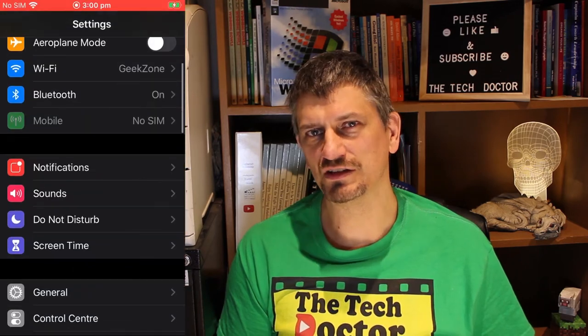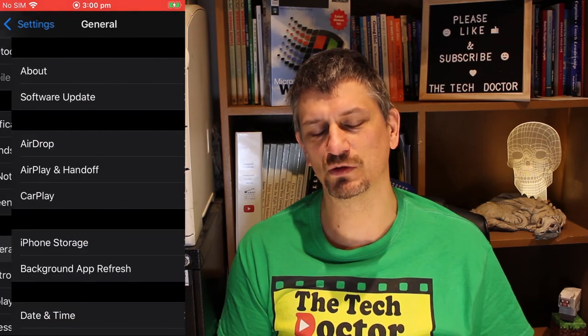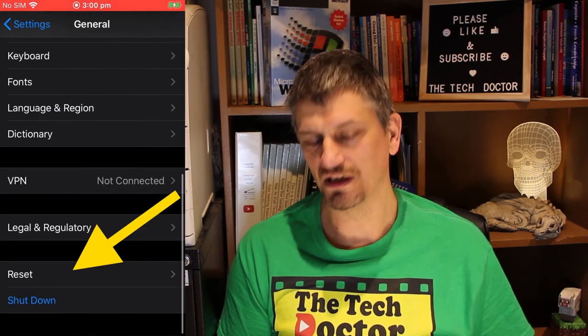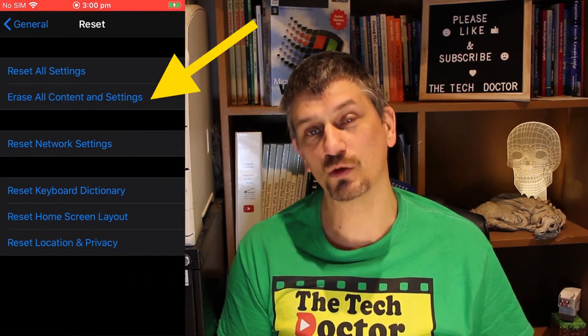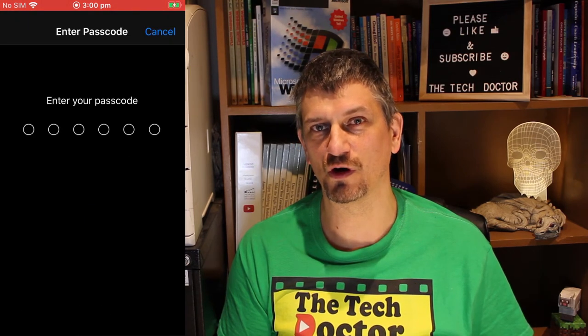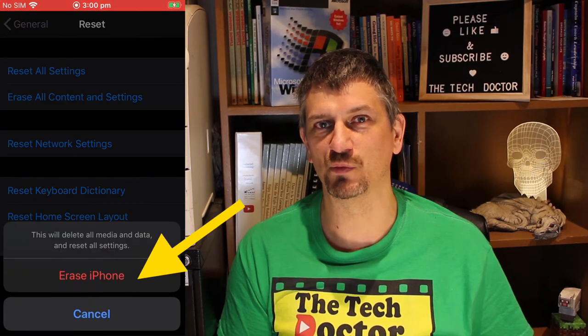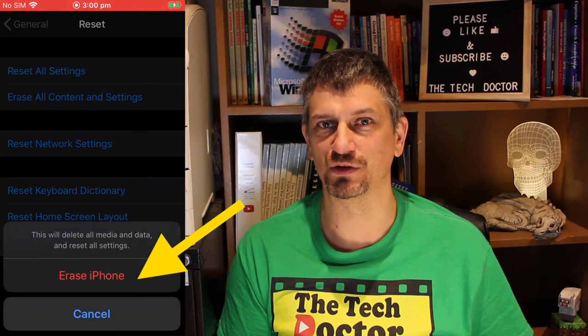Step 3 is to wipe the phone. Go into Settings, then scroll down to General. Scroll right down towards the bottom and click Reset, then select 'Erase All Content and Settings'. This will get rid of absolutely everything off your iPhone and make it fresh and clean — as it was when it came out of the box — ready to hand off to a new owner.